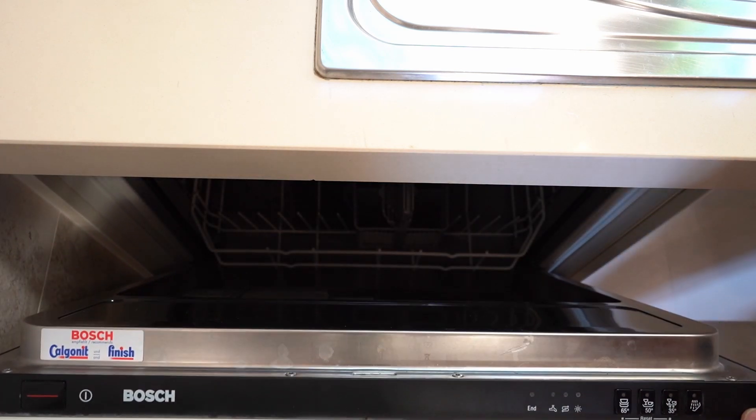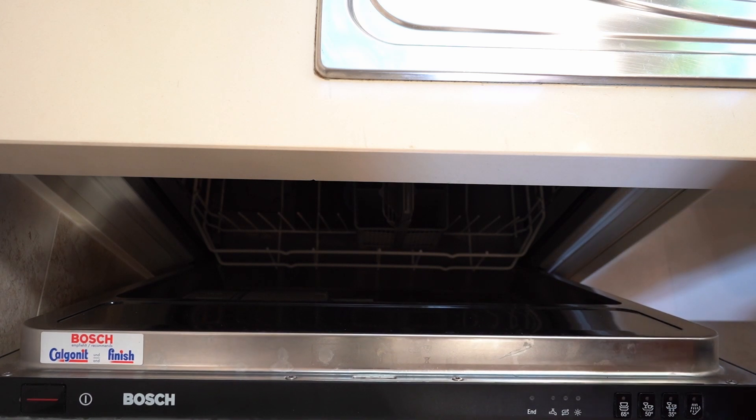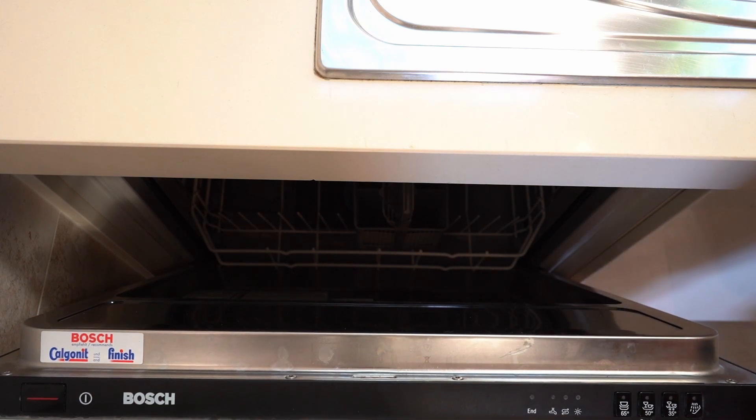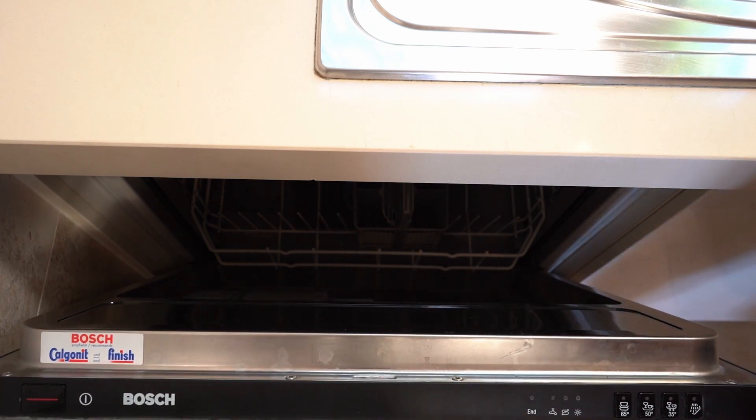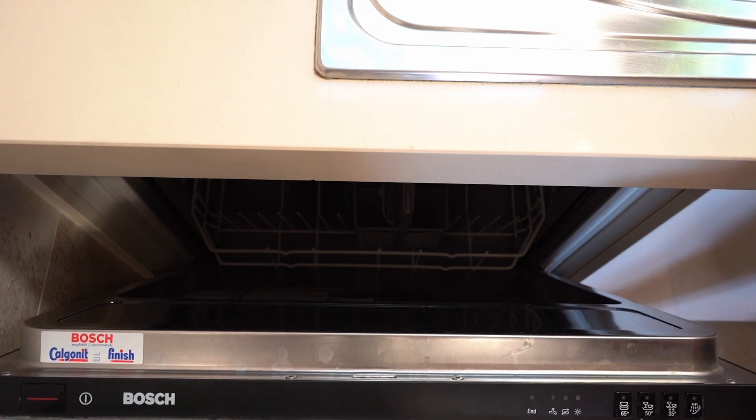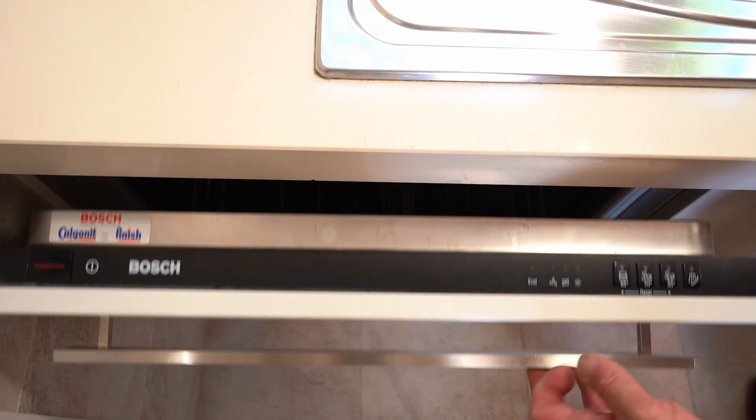Once the program is over, open the dishwasher the same way using the handle, pull it out gently towards you, and take everything out. If you used a hot water program, be careful as some glasses or plates may still be a little hot. After each usage, make sure to close the door properly.